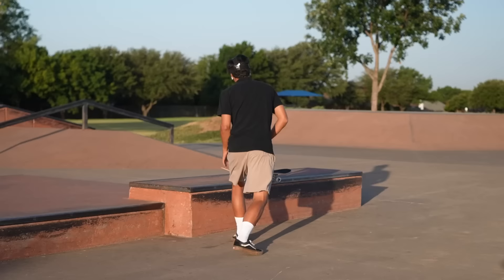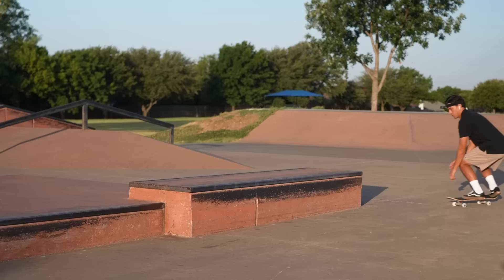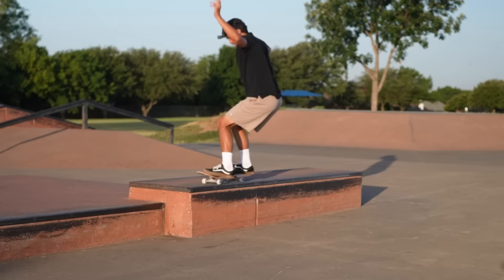No warm-up. Let's just go for that 50-50 on the ledge. I'm actually frustrated because a kid is going to want a good board, pay $70, and get the same board he would have gotten for $15. That genuinely frustrates me.